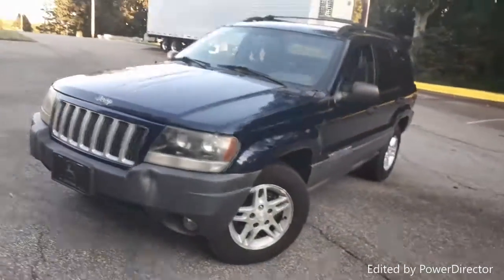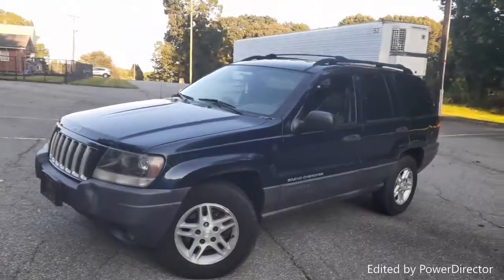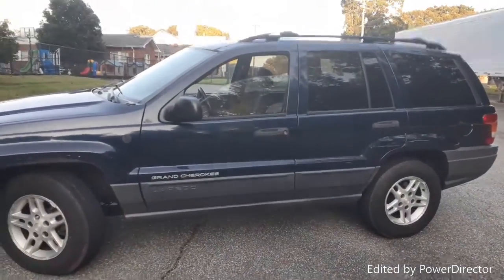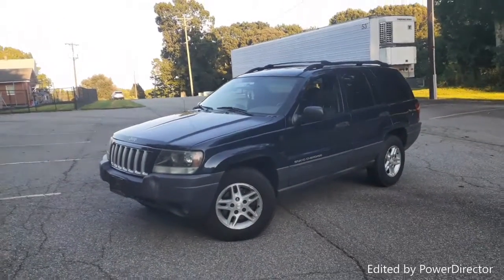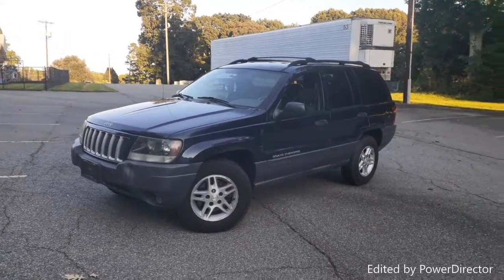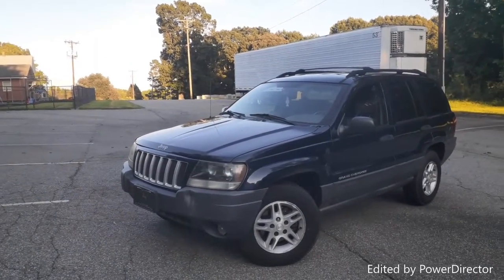I wanted the four-liter simply because I'm used to those motors — not saying the 4.7 is bad, I just can't afford the gas mileage of a V8 right now. She's pretty clean as-is. This is going to be the new daily driver because the XJ is having some issues right now, which I'll cover in a future upload.